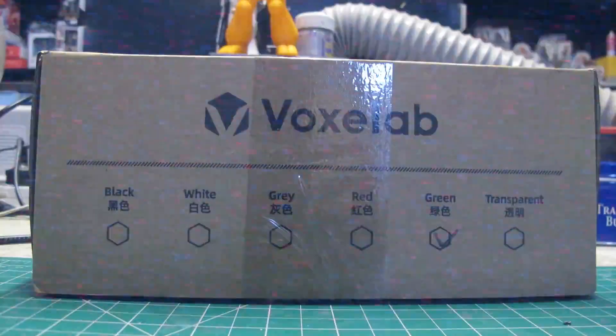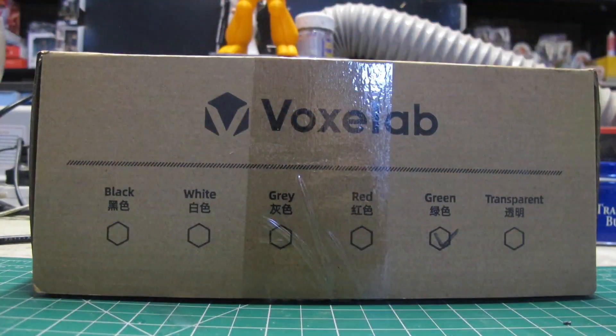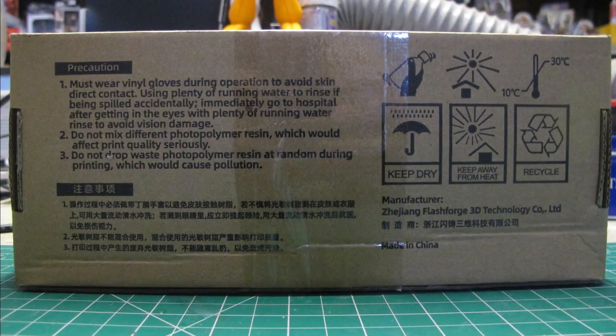Hello and welcome to another modeling video. This is Alan from the Maconiman at YouTube with another 3D printing video.